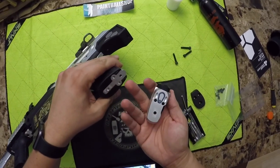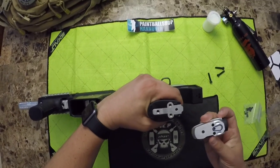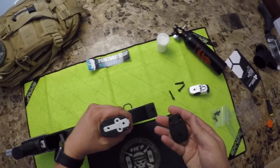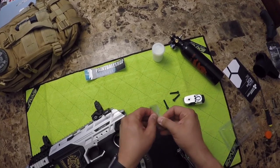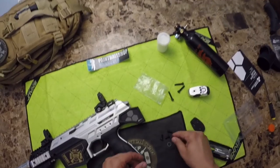Okay, so taking the airport off — you see that nice aluminum plate right there. It comes with the three screws and then the o-ring right there.